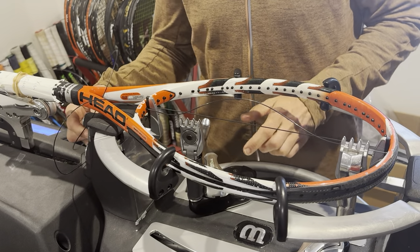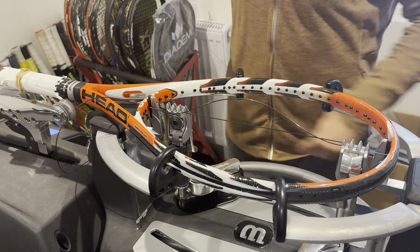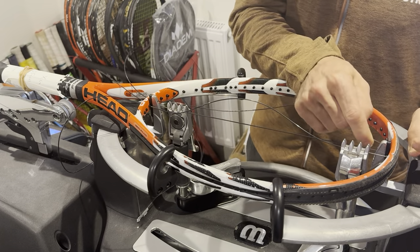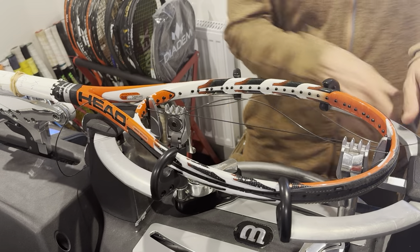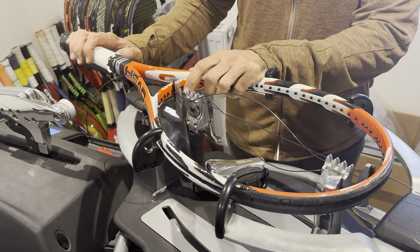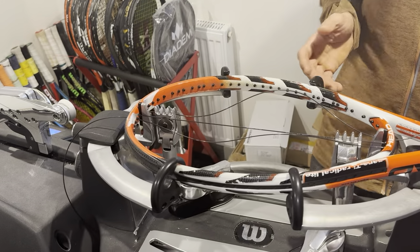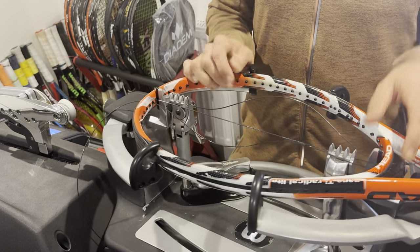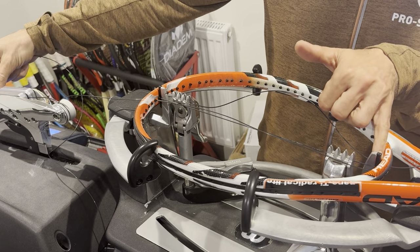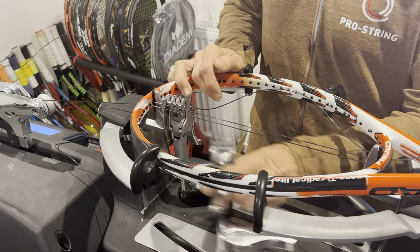I learned today that world-renowned tennis stringer Richard Parnell stumbled across one of my videos. He offers a GSRA stringing course, so if you're looking for an official stringing course, that's one I'd recommend. But back to this — leave a small gap here so that the racket can fall into its correct shape.